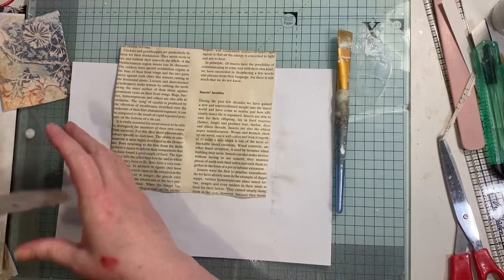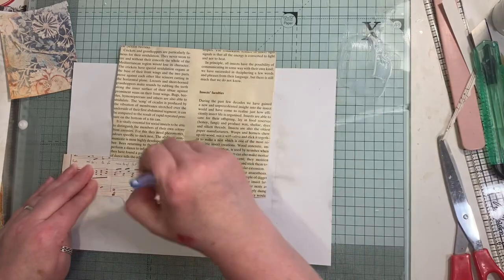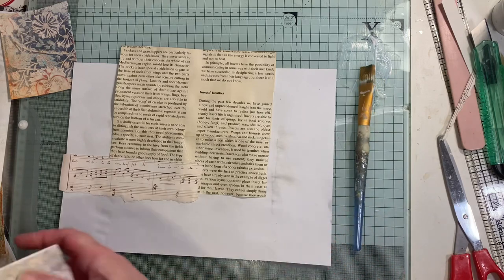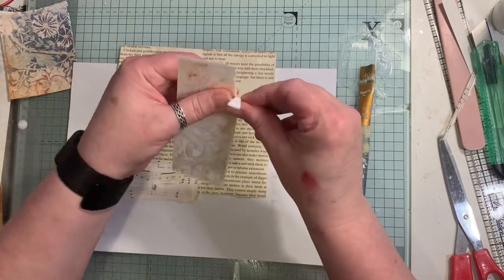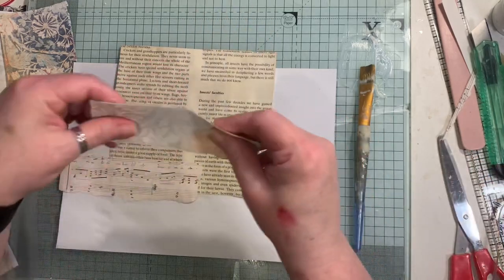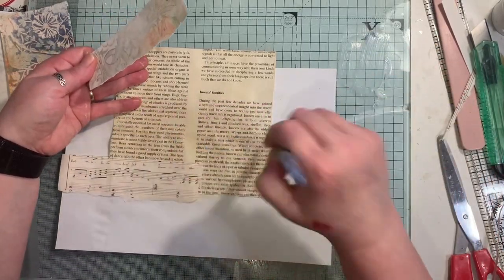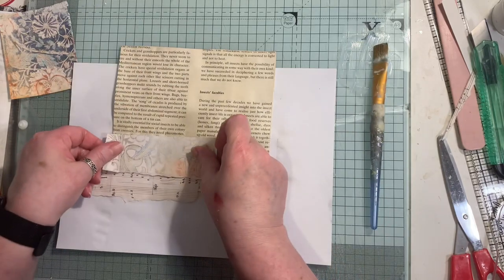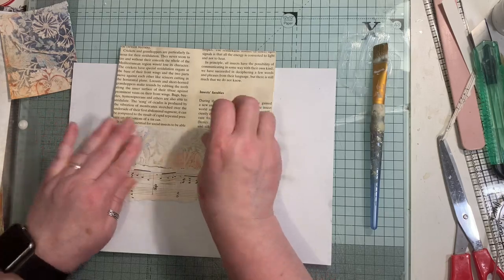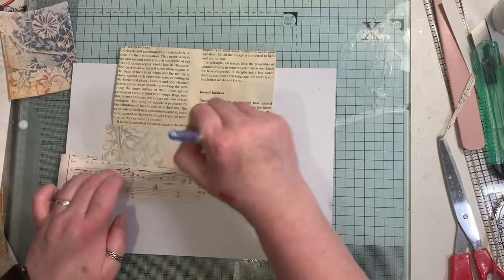Just a little bit there - this stuff does dry very quickly, you've got to be quick. I'll have a little bit there and go over that. Now I will trim off the bits that are hanging over. I might actually just take that over just a tad because when I fold it, it will be stuck down and I'm going to sew around the edges.